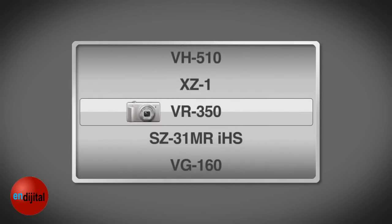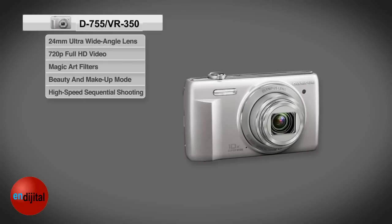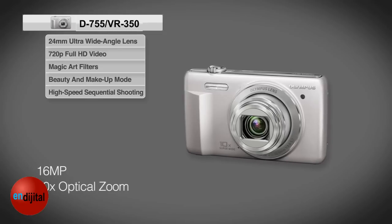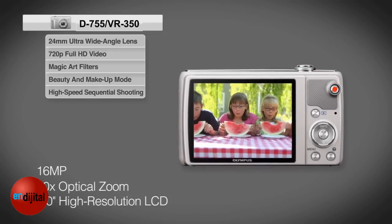The perfect take-it-anywhere camera, the super-slim all-metal Olympus VR350 is the compact camera that packs a punch, featuring 16 megapixels for brilliant high-quality images, a 10 times optical zoom, and a 3-inch high-resolution LCD.